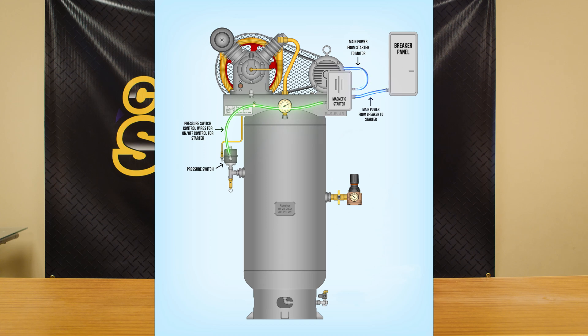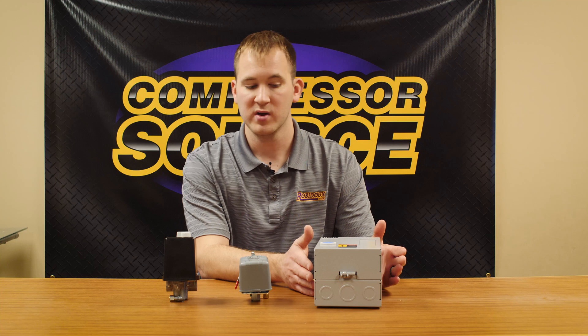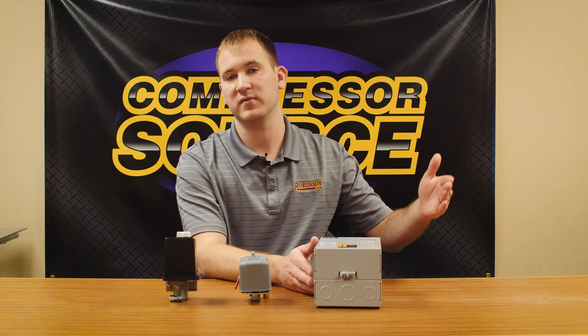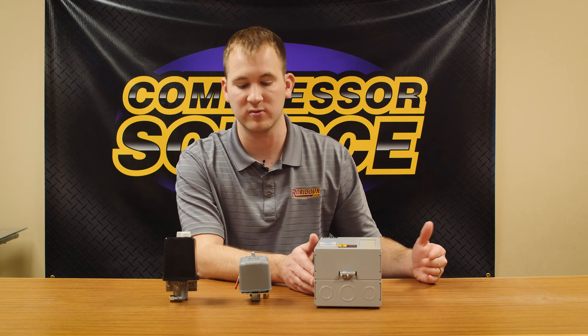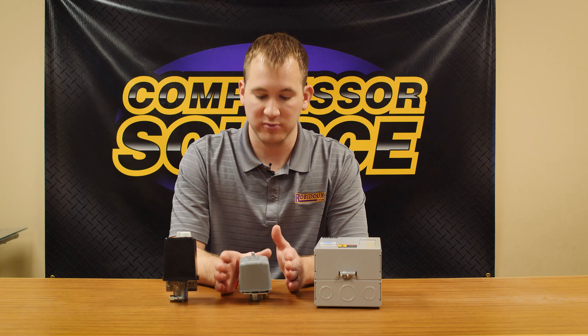All your current is flowing through the magnetic starter, which has much heavier contacts than a pressure switch. They make starters designed specifically for the horsepower and phase of the compressor. So if you have a five horsepower single phase, it's going to be a different starter than if you have a 10 horsepower three phase compressor. That is the correct way to do it.